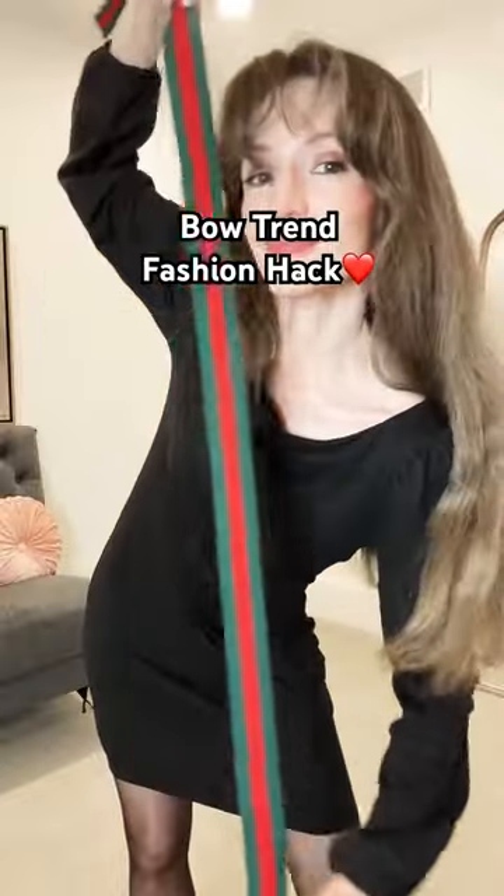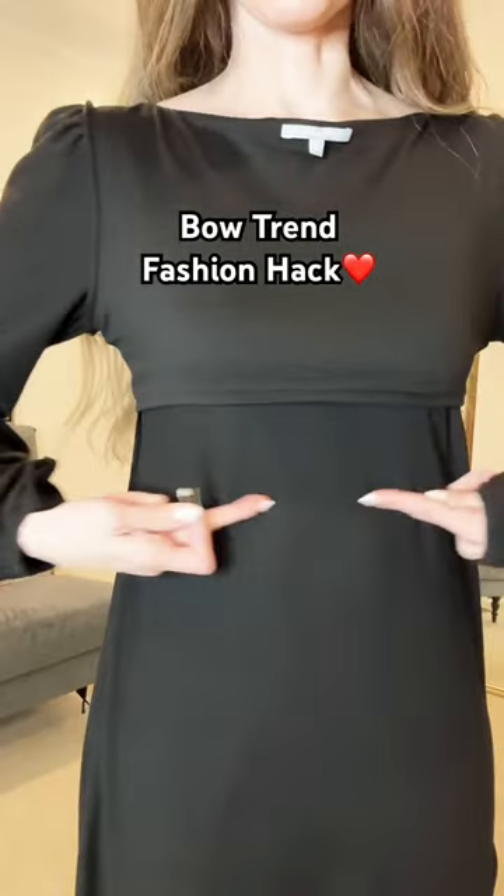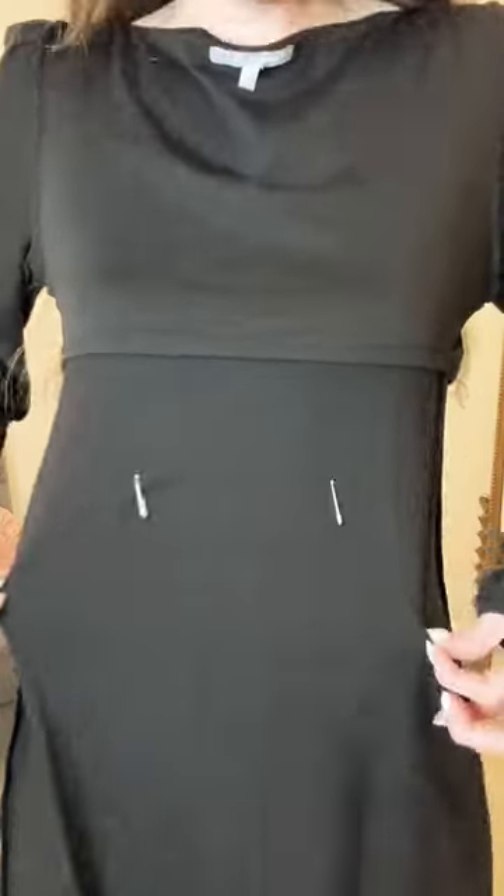Try the ribbon and bow trend without buying new clothes. Turn a dress inside out and backwards and put safety pins on both sides, guessing where the small of your back is.